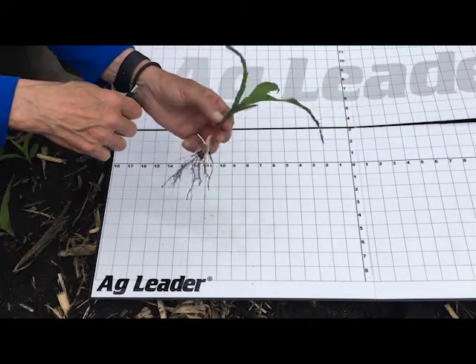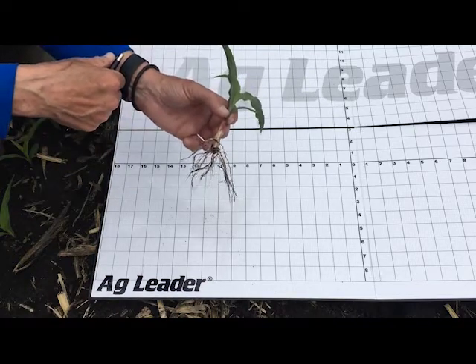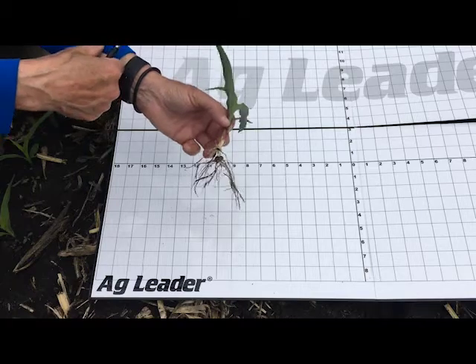So that's a quick update on how to stage a corn plant and a little bit of a discussion on the root architecture. Thanks, and I appreciate you joining us.